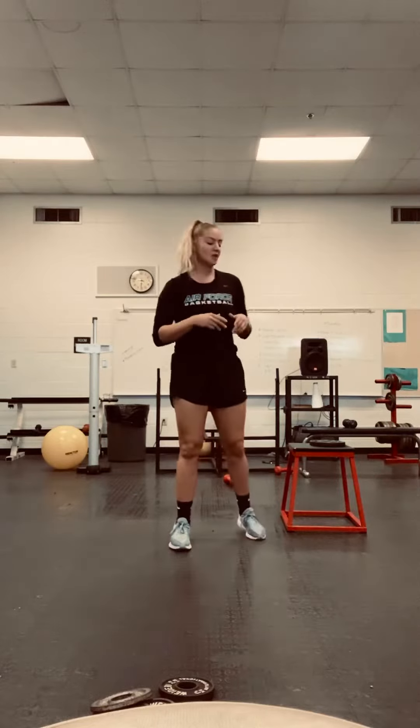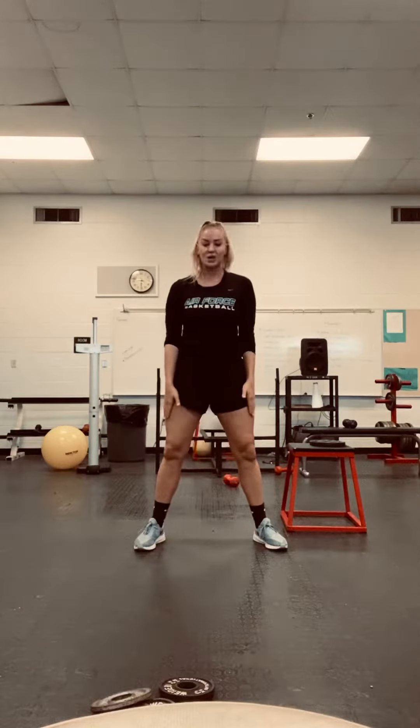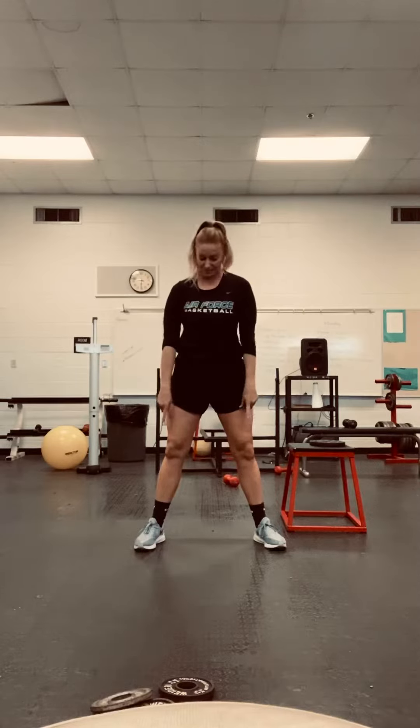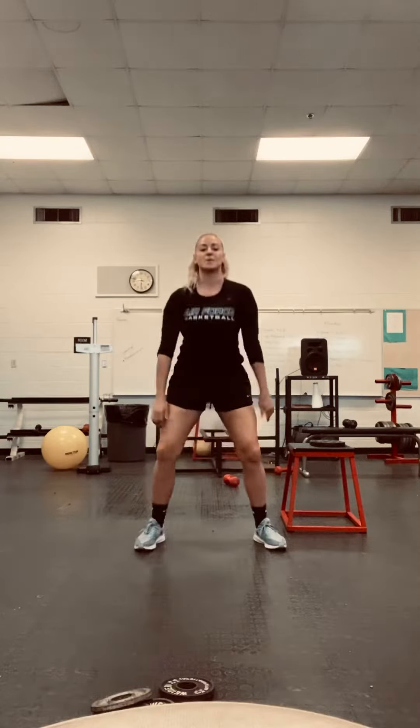All right, so the first thing I want you to do: we're going to do 20 air squats. I want your feet wider than shoulder width, toes pointed out to protect those knees. Remember, we're tilting our hips back like we're sitting in a chair to protect those knees. Knees are not going over the toes. Your weight is going all through your heels. So you're going to squat down, stand back up.